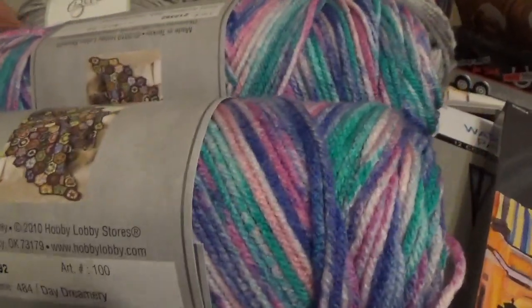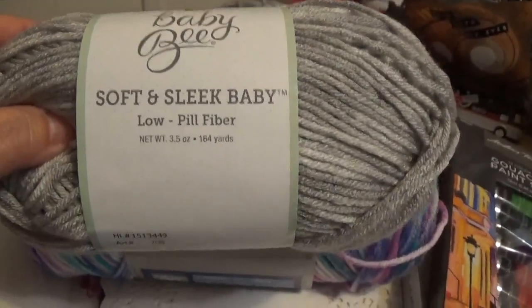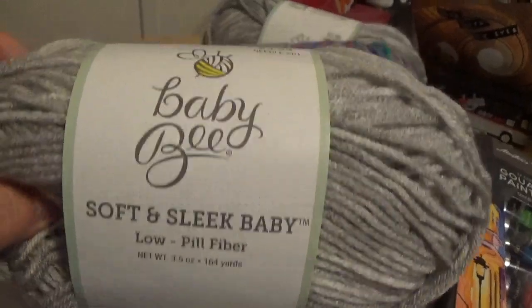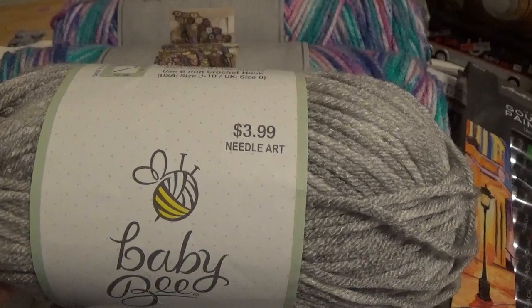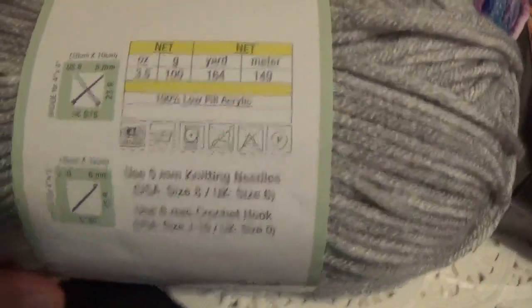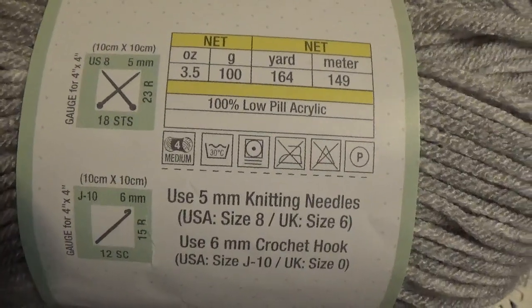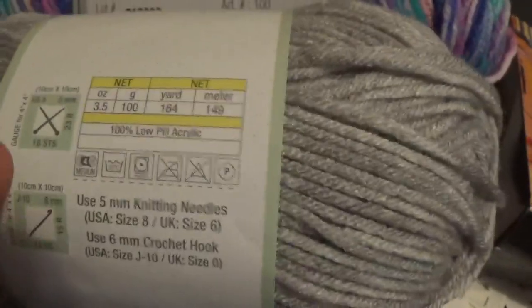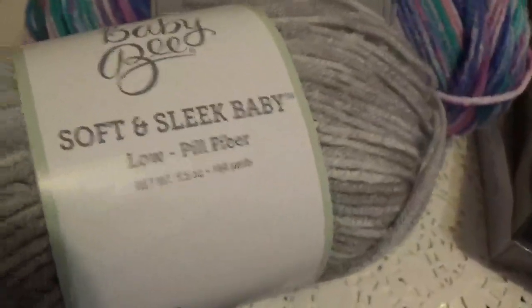I'm gonna try to make some little short ankle socks with this. This is 'Soft and Sleek Baby Bee,' another Hobby Lobby yarn at $3.99, also 30% off. It's machine washable, number four weight. I'm gonna see if this will work on my addi machine.